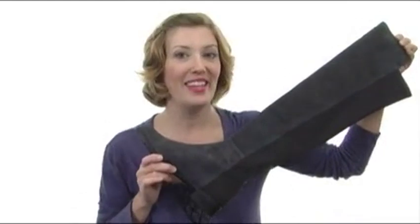Hey guys, I'm April and I'm here today to show you one of my personal favorite boots, the 50-50 from Stuart Weitzman.